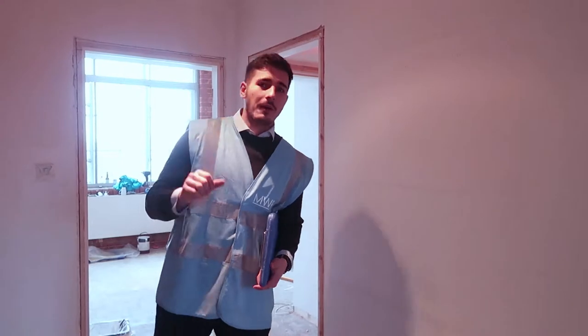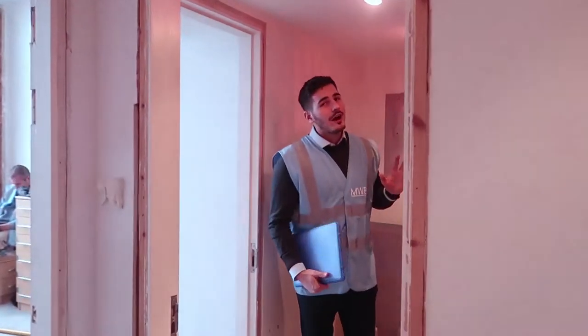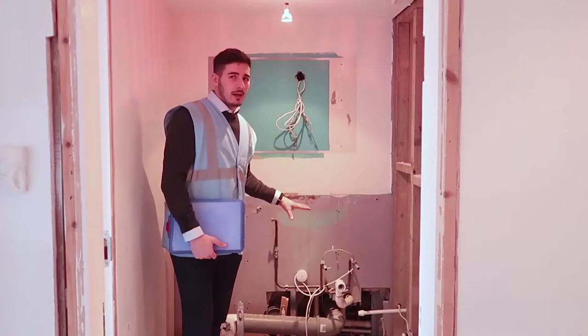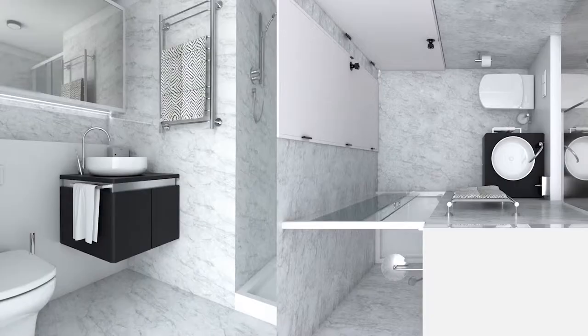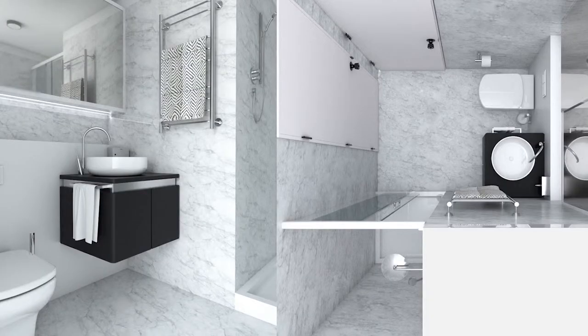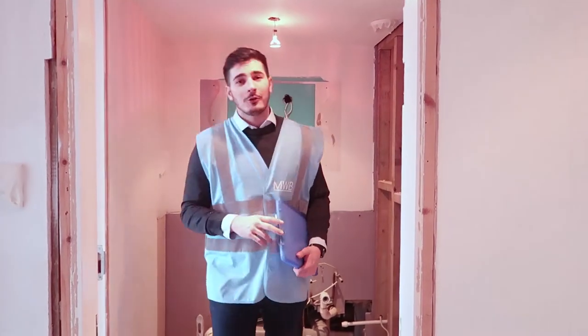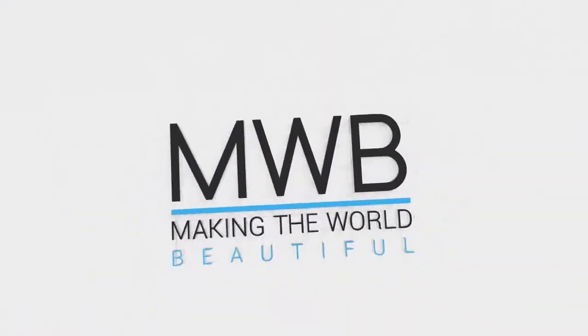The final third point is the family bathroom, which was quite tricky as the plumbing before was quite basic. What we had to do is redo the whole plumbing from scratch and also renovate the entire bathroom, as you can see on the design. It's a really small space, but from what you can see on the GoPro here, you'll be able to follow the whole process through to the end of the project.